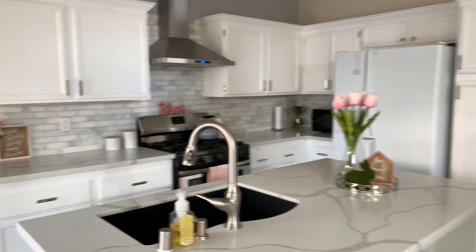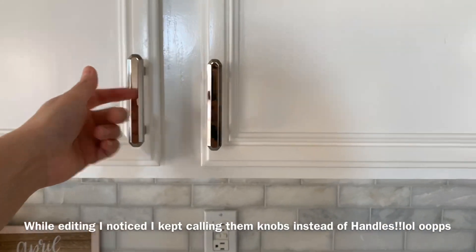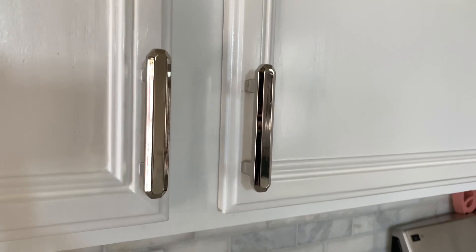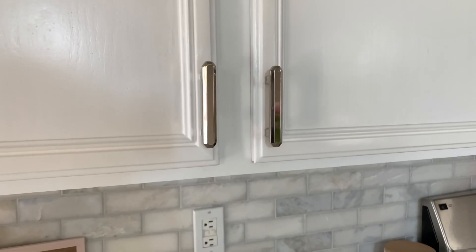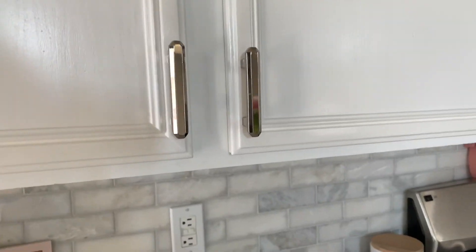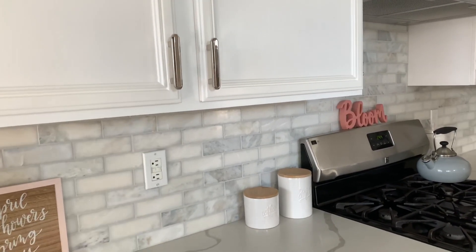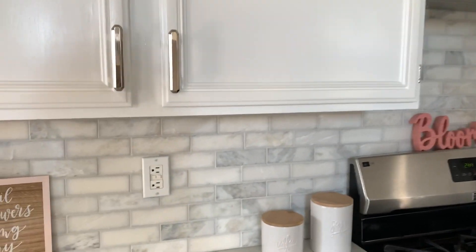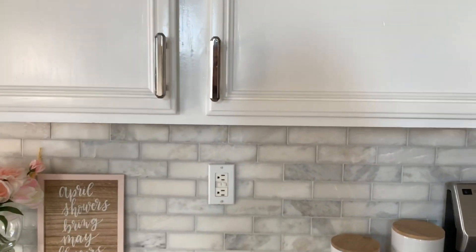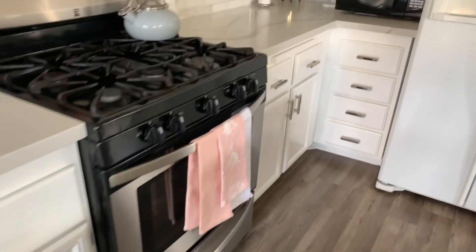We also put hardware on our kitchen cabinets. These knobs are from Lowe's. My husband picked these out. I think they're really pretty. I was a little indecisive of what knobs to get because I was going for a more modern look, not so traditional or farmhouse. But I think these look really nice.